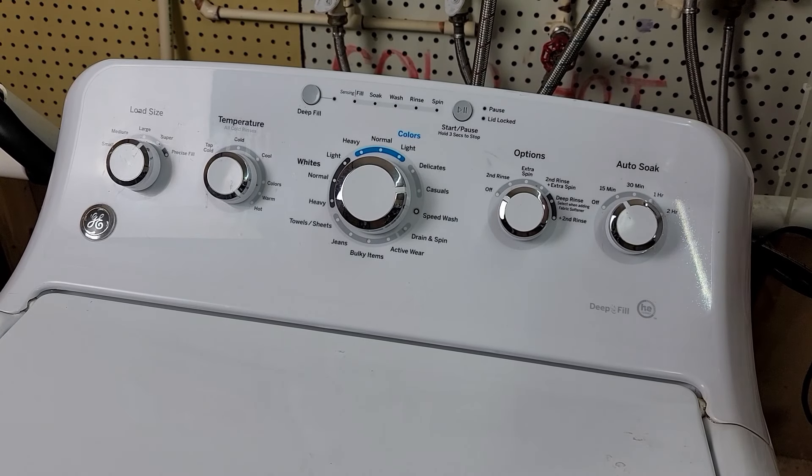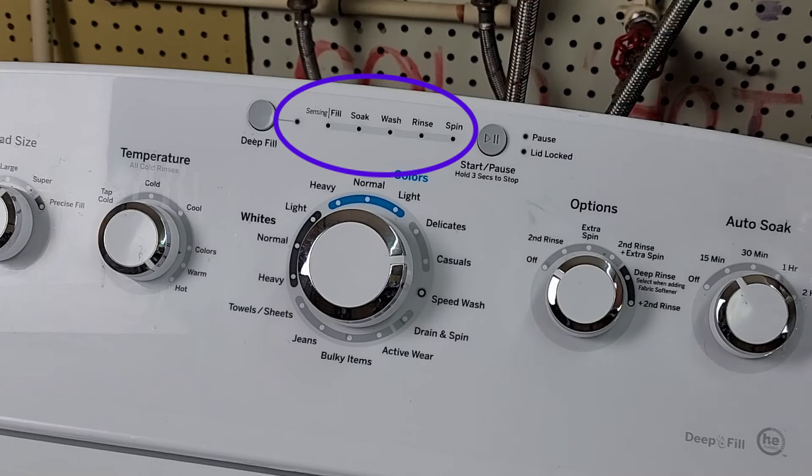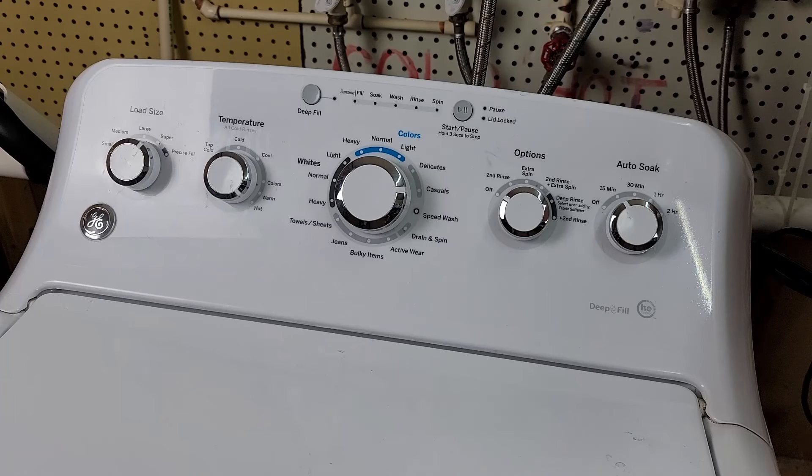Today, let's figure out how to put a newer style GE washing machine into diagnostics to check error codes. Your machine may look slightly different than this one, but as long as it has the same small circular lights, this code's going to work. It should also work if it has an eight segment display, although the codes will look different.